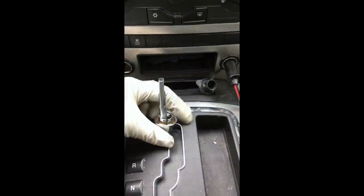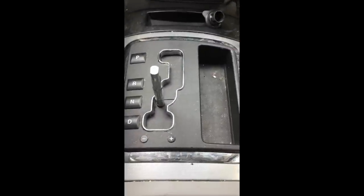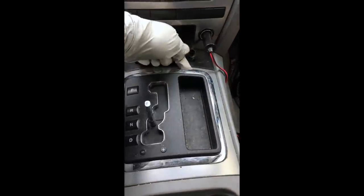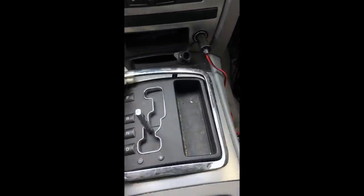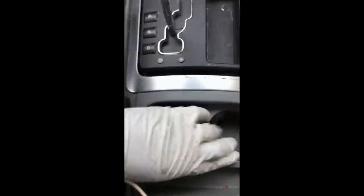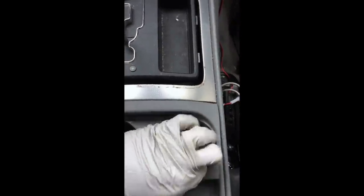Put the ring aside. Now put the shifter in neutral and put your parking brake on. Next, grab the trim around here and pry it up gently — that comes out. Then grab your rubber cup holders and pull out the lining.